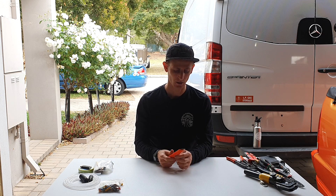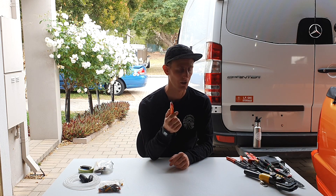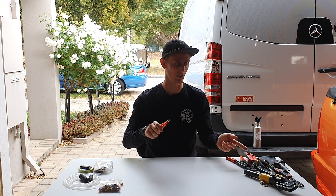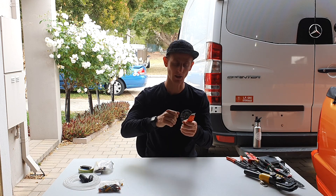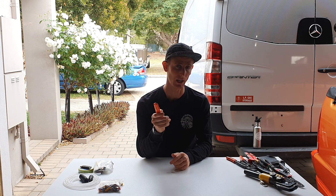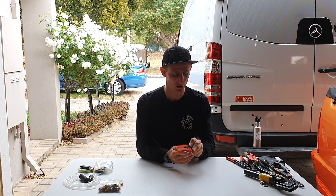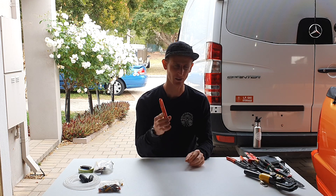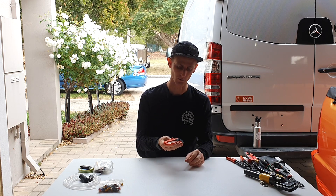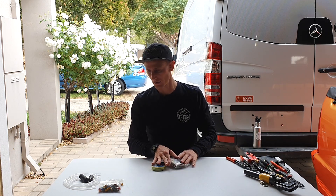The next thing is a box cutter with a fresh sharp blade. I use this a lot for quickly cutting thin cable and stripping the insulation off to make connections when I don't have the stripping tool on hand. Every van builder should have a couple of box cutters and a packet of fresh sharp blades on hand — I basically have this in my pocket or on my tool belt always when I'm doing a build.